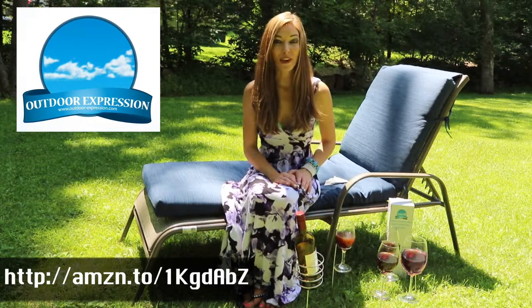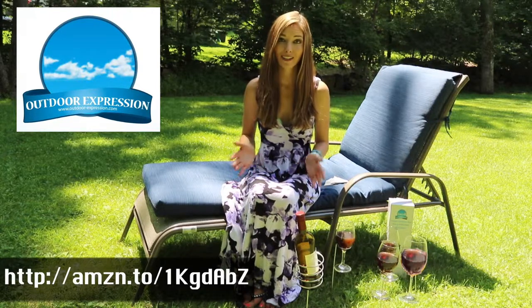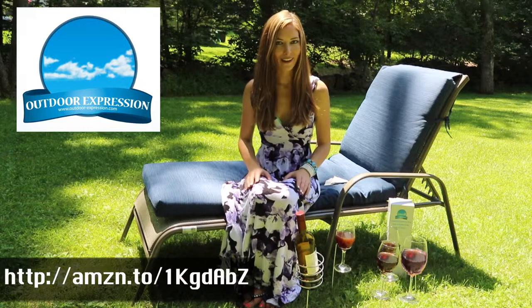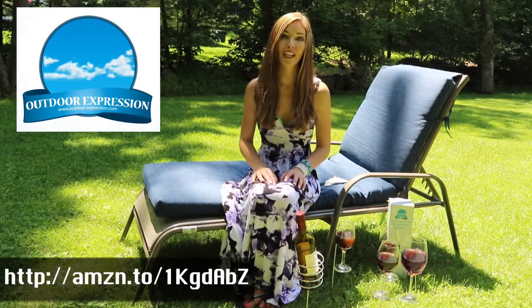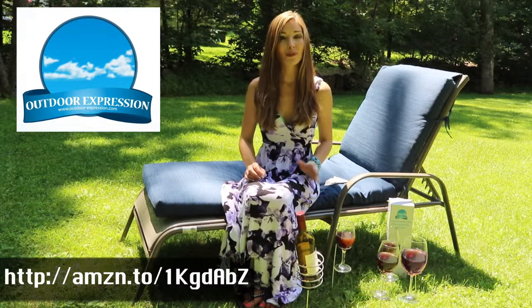I was at the beach last weekend with three of my pals when we realized we had brought nothing to drink. Typically one of us has her thinking cap on and organizes the drinks and the picnic basket while the rest of us arrange our tans. The four of us have been pals since school and we like to have some wine when we meet, especially when we meet outdoors.